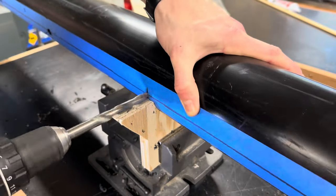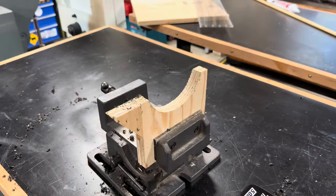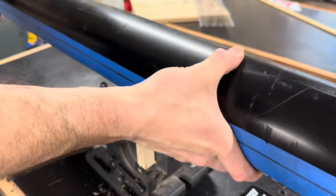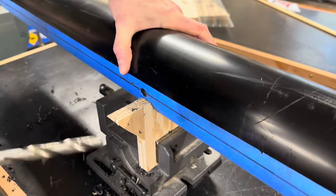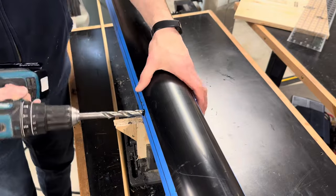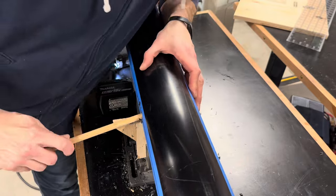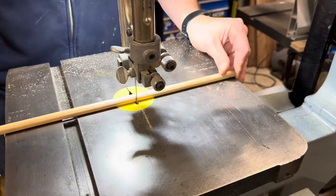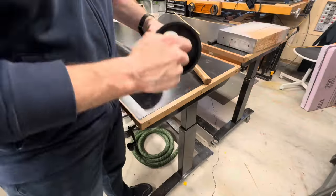I wanted whatever lumber was being steamed to have steam go all the way around it, so I needed some sort of rack system. I wanted to put dowels directly through the pipe coming out on each side, so I made a little jig to try to drill the holes evenly. It worked okay, but if I did this over again I probably wouldn't bother. I used wood dowels instead of metal because I didn't want anything inside to start rusting or corroding and discolor the wood.